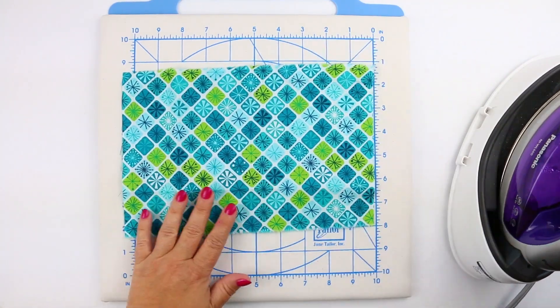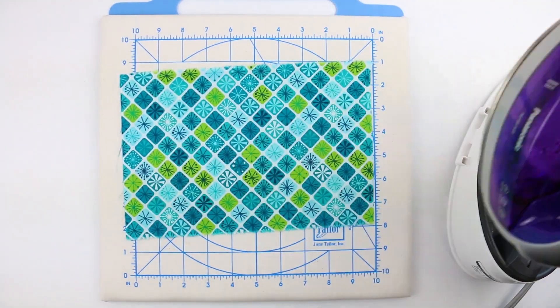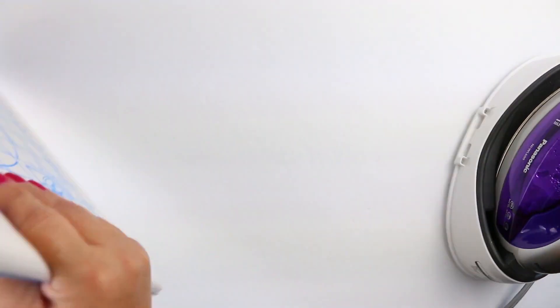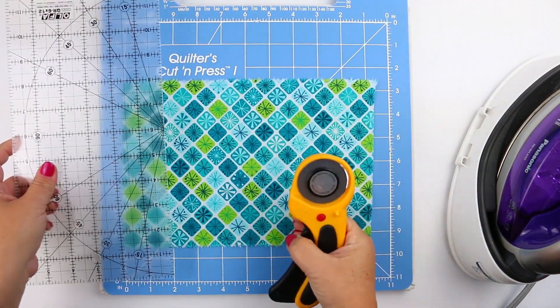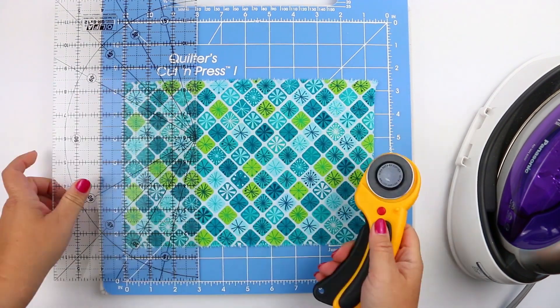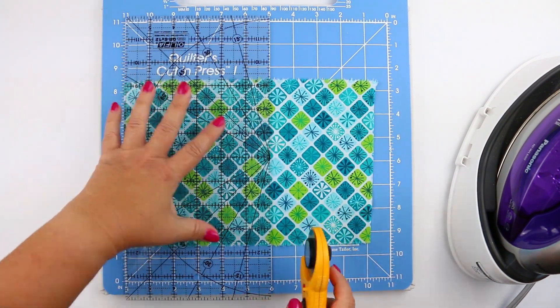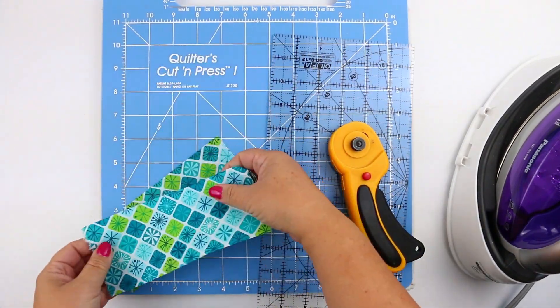Whether you're taking your Quilters Cut and Press to sewing class or keeping it right next to your sewing machine, this is a convenient place to press on one side and cut on the other using your ruler and rotary cutter. The lines on the rotary mat make it super easy to line up with your ruler and use just like any other mat.